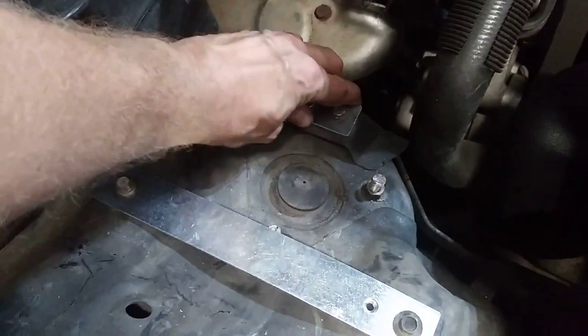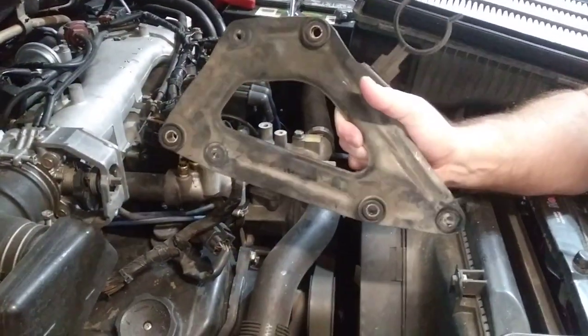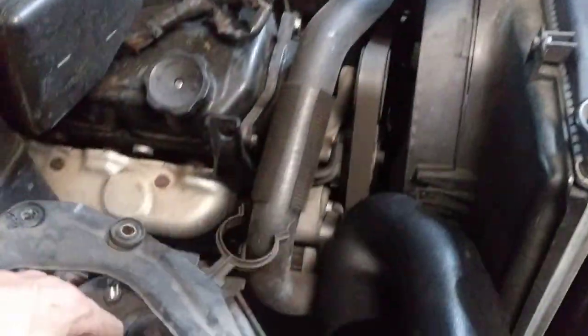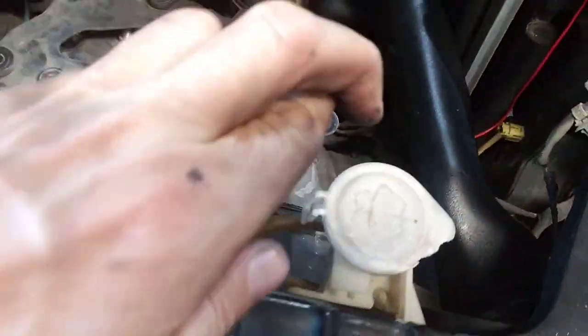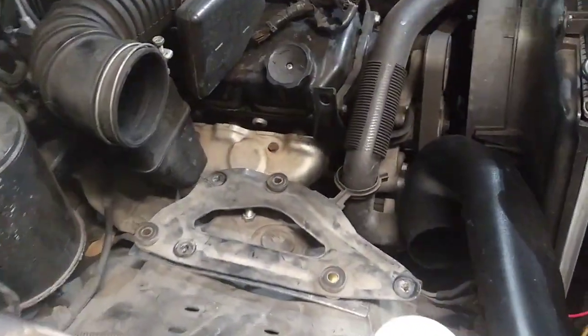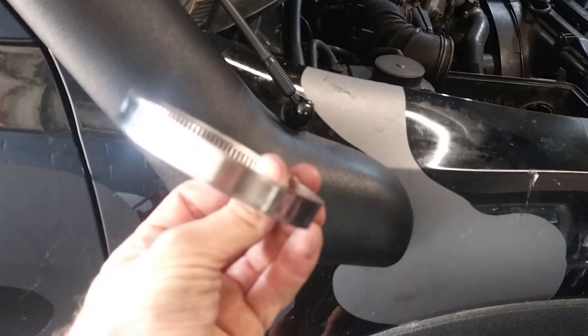We're gonna try to put this bracket back in and hopefully everything fits. That thing is already on — this will bolt back where it was. Fingers crossed we have snorkeling. This almost seems done — just got to tighten up the bolts.